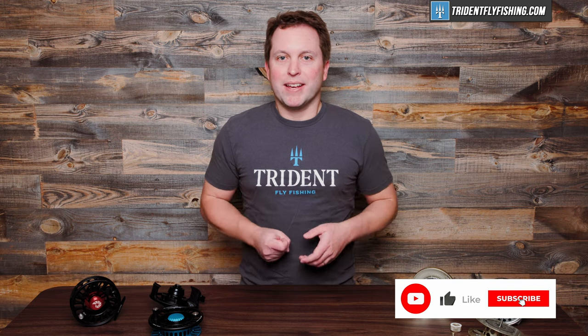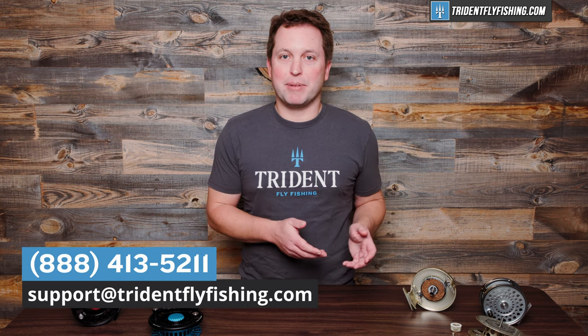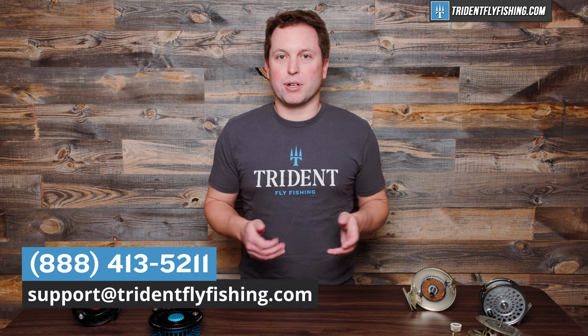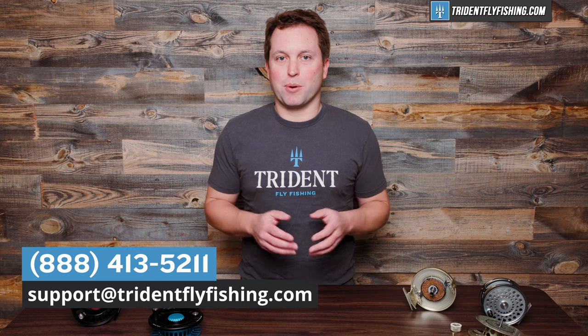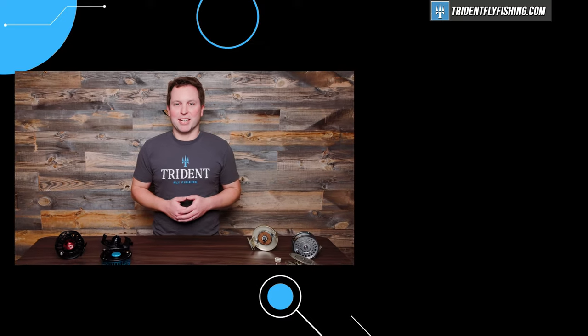Let us know whether or not you're using a sealed drag by leaving us a comment in the box below. And don't forget, we need your questions to answer right here on Talking Trident. Either leave us a comment or shoot us an email at support@tridentflyfishing.com with your questions — we're here to answer them. I'm Ben. Thanks for watching. We'll see you next time.